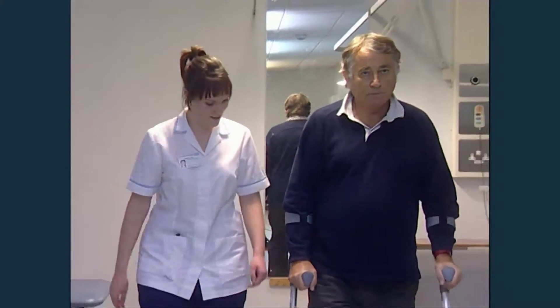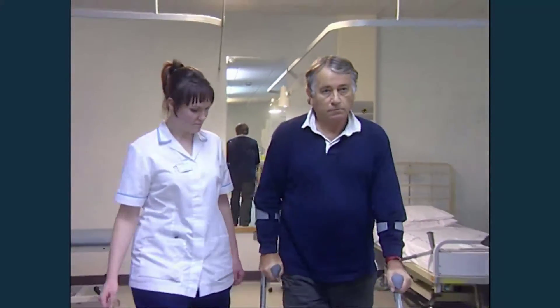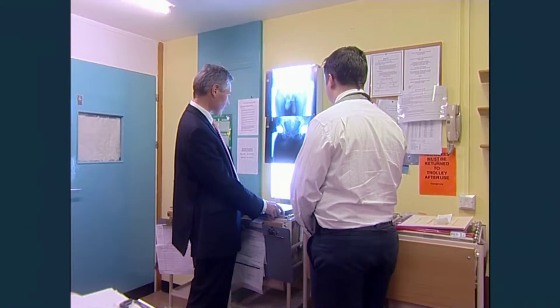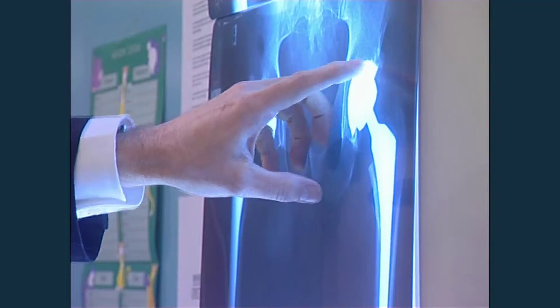The physiotherapist will also make sure you're using your crutches or walking frame correctly and safely. An X-ray will be taken to make sure there's no fracture, and then you're on your way back home.